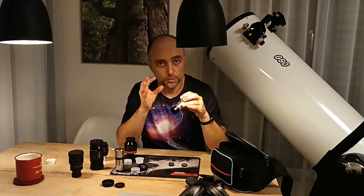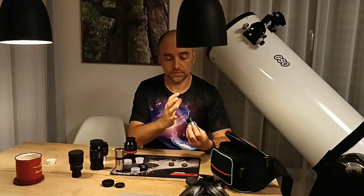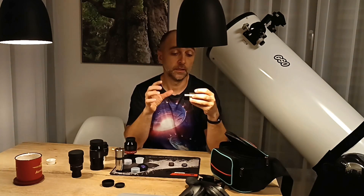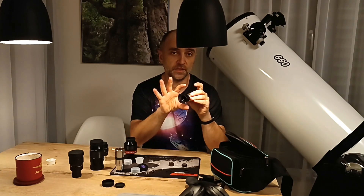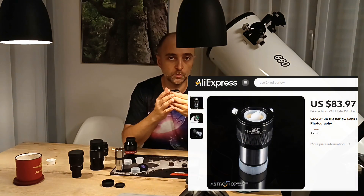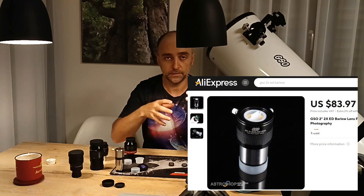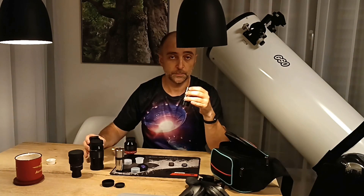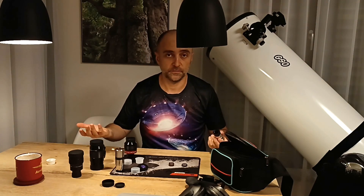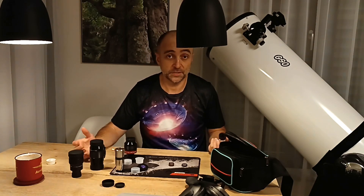Another downside: if you want to barlow something like a 25mm eyepiece, it may not be ideal. You may get vignetting because a 25 or 20mm eyepiece is very wide field and you won't have enough light hitting it. In that case, it's recommended to buy a two-inch barlow, which collects more light and focuses it where needed. But barlowing 14mm, 11mm down to 5, 7, or 8mm — highly recommended. As you can see, I don't have any fixed eyepiece below 11mm; I just don't find it necessary.